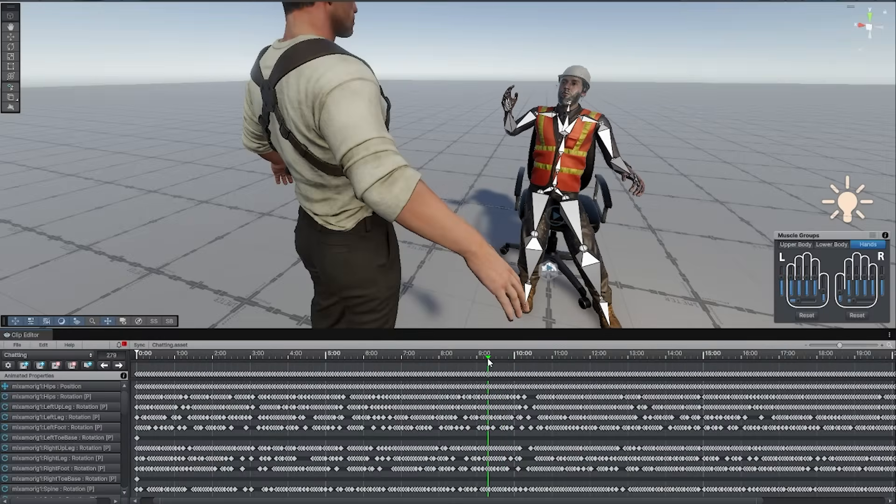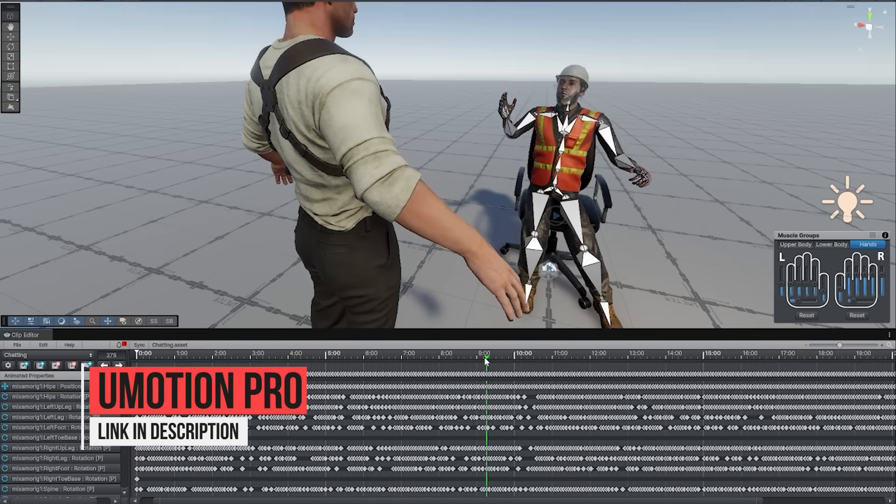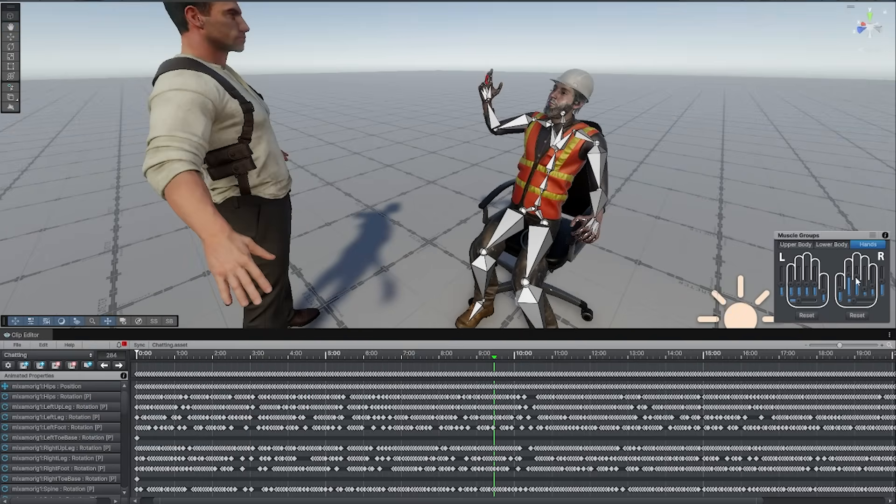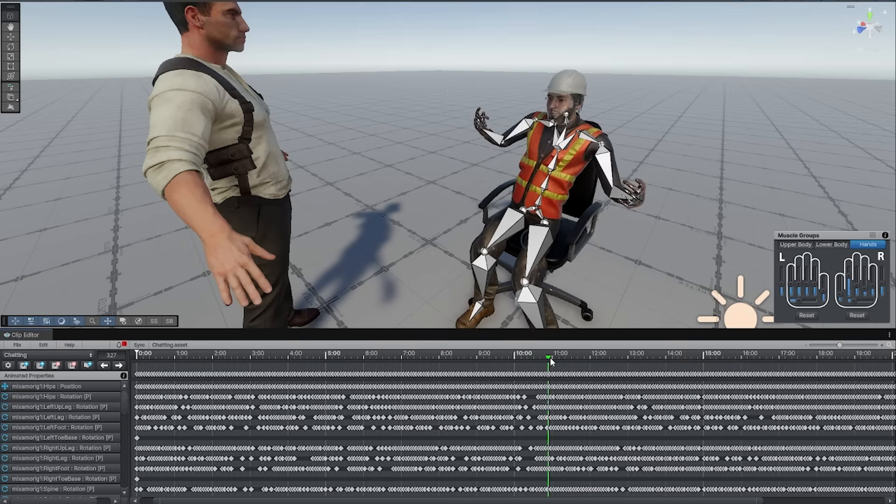Luckily, the fix is pretty easy, with U-Motion coming to the rescue. It has a tool for easily manipulating the finger positions, and I can simply pull in the captured animation and then keyframe in a few minutes to give it a little bit more life. I'll leave a link in the description to U-Motion on the Unity Asset Store if you want to pick it up.